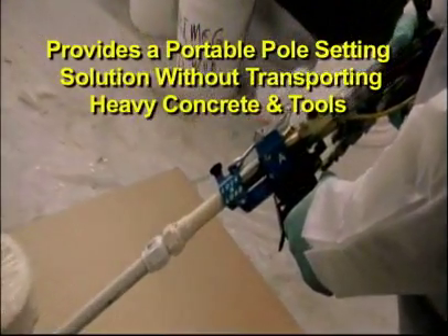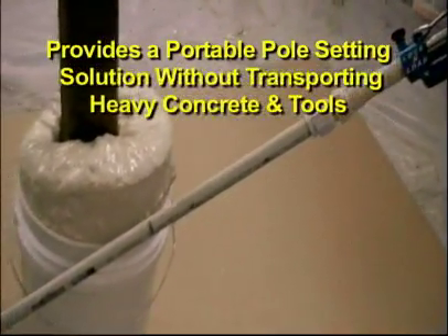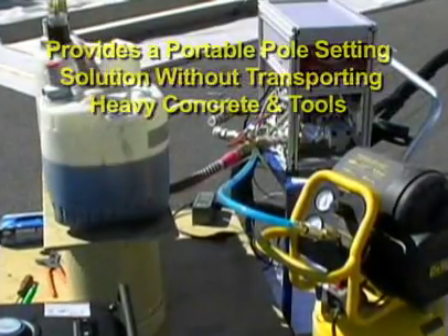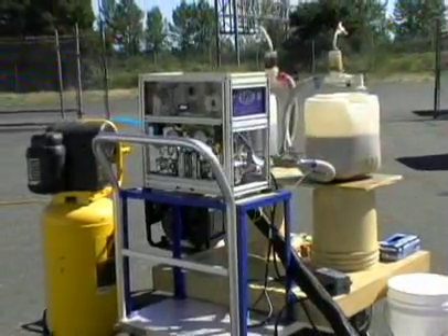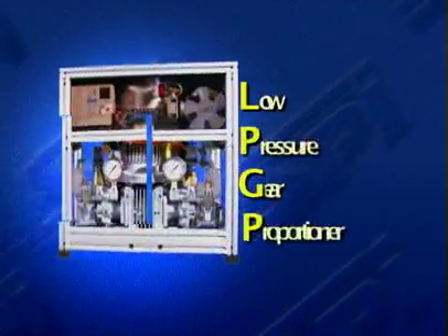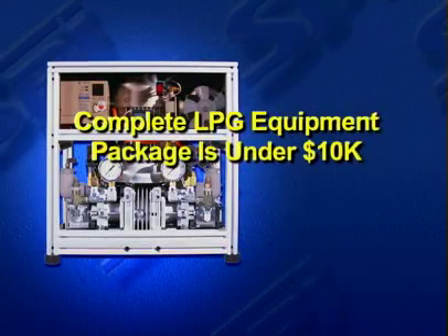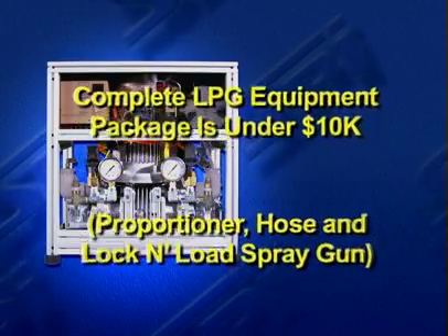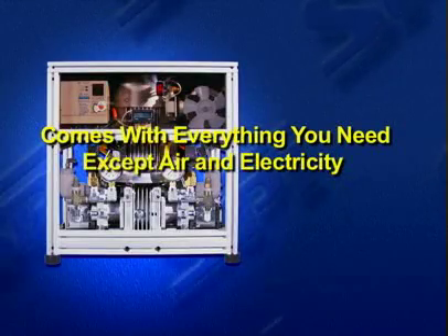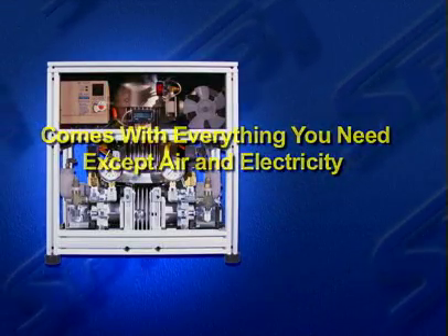Take this portable equipment package in the back of a small truck or ATV to remote places. This lightweight proportioning package offers an economical spray foam and polyurea coating solution for under $10,000. Save time and equipment deployment costs for small to medium sized jobs with the LPG Proportioner.